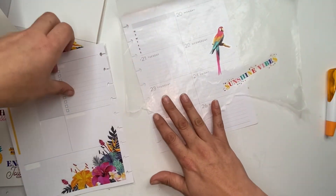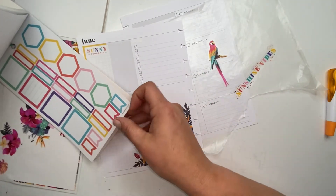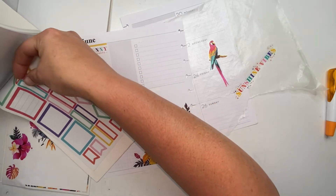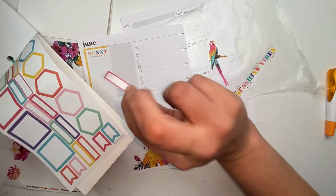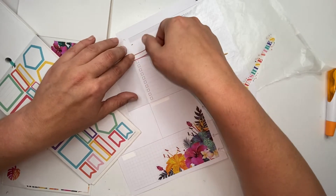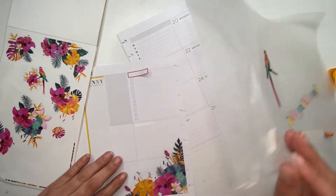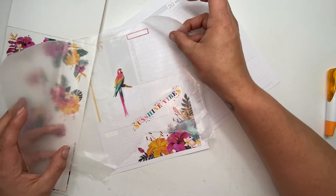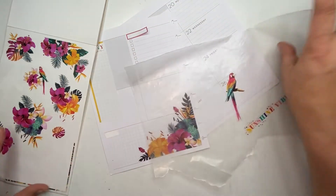Needless to say, I'm late getting this video recorded, edited, and uploaded, but I'm pretty sure I have a good reason. Anyway, I think I'm going to take this pink box and put it up here. I don't know if I want to put this bird up here like this or down here — I'll figure it out.